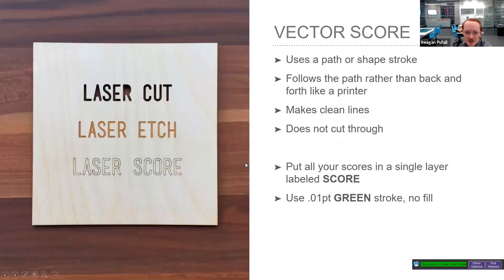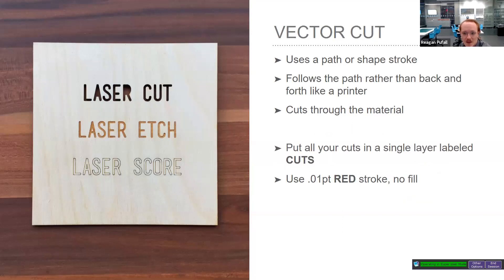There are several laser operations: laser cut, laser etch, laser score, and engrave. A vector score creates a line following the path set up in Illustrator — great for clean lines. A common technique is to use laser etch for fonts or lettering and then go around with a laser score to clean up the edges. The key difference between score and cut is that score doesn't cut through. All score elements should be on a separate layer with 0.01 green stroke and no fill.